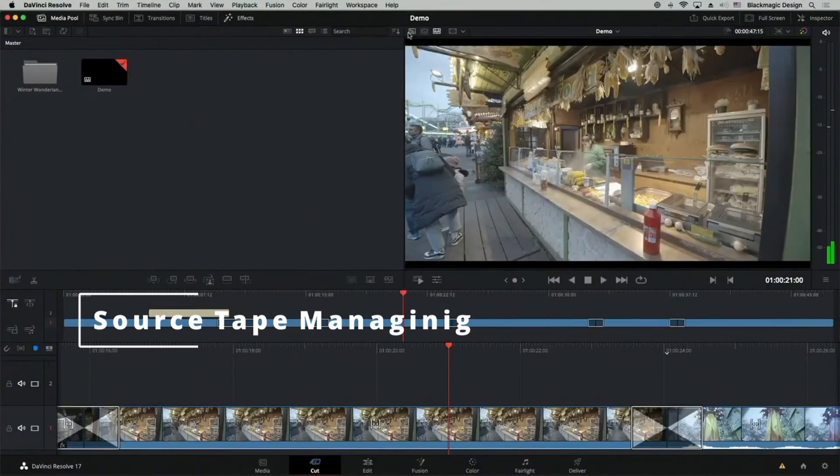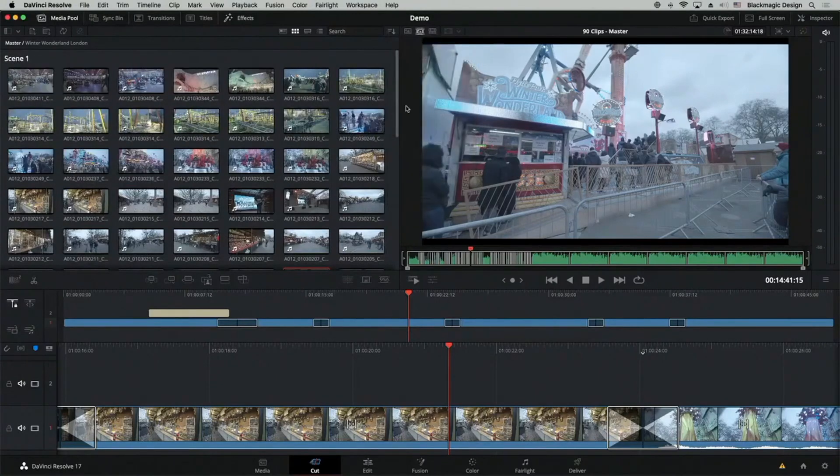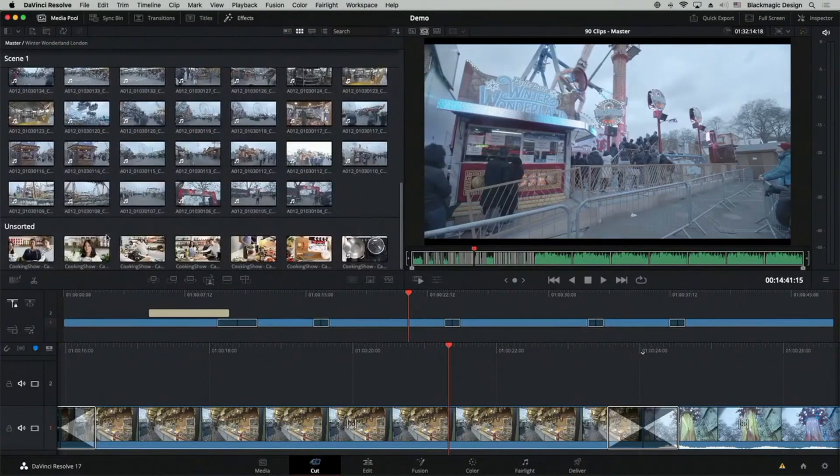And then finally, the big change is the media management in the source tape. If you are not familiar with the cut page, the source tape was the highlight feature that had the source monitor view all of your media in a single timeline. When this first came out in Resolve 16, this seemed like a really cool idea. However, this got out of hand really quickly if you were working on projects with tons of video clips with dozens of scenes and it could get pretty overwhelming. Well, now Blackmagic has added the ability to divide your source media into different categories, including based on scenes from the metadata. Basically, you can input scene information into the metadata and with a click of a button, the source tape will create a bin based off of the scene information, giving you more organization and allowing you to work with one scene at a time.